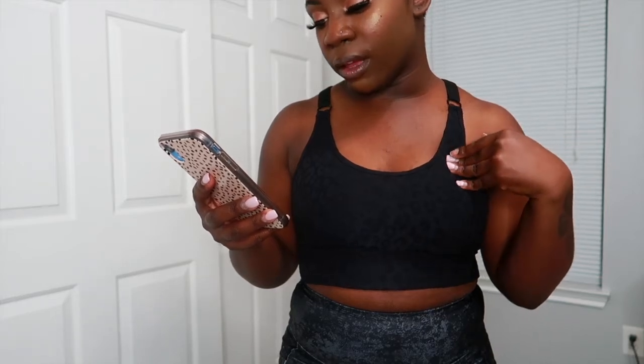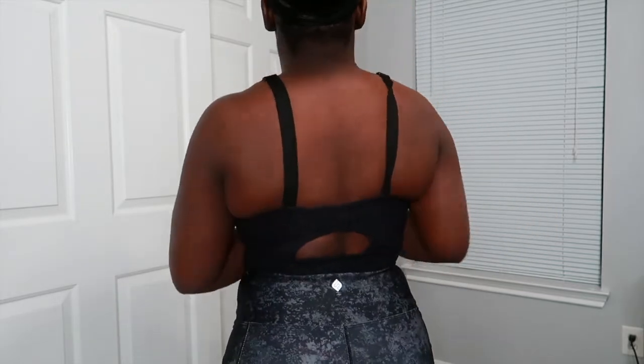Coming in closer for the next piece: this bra is called the Faster Than You Think Textured Active Bra, in black, size medium. The only thing I don't like is that one of the padding inserts feels like it's sitting off, but I do love the texture feel of the bra. It's really cute — here's the front and the back.